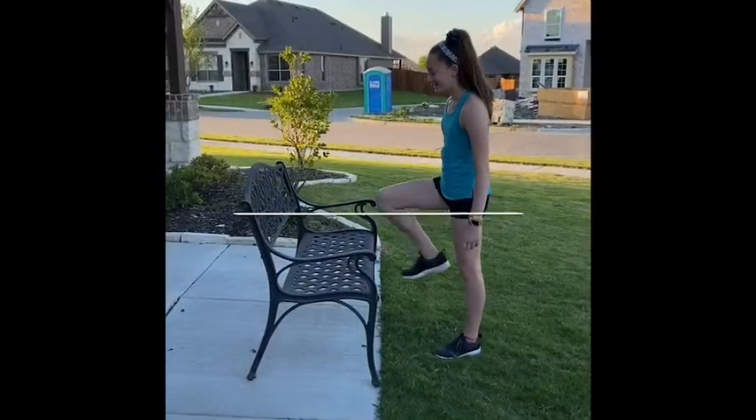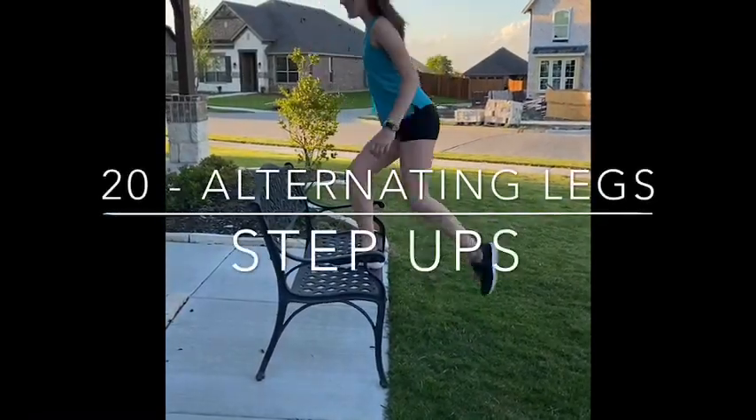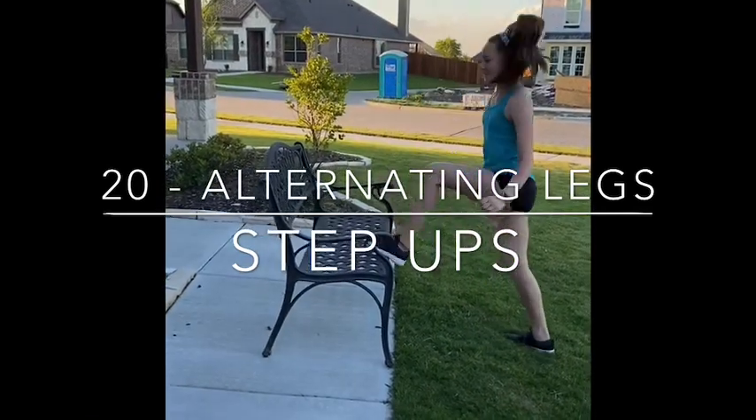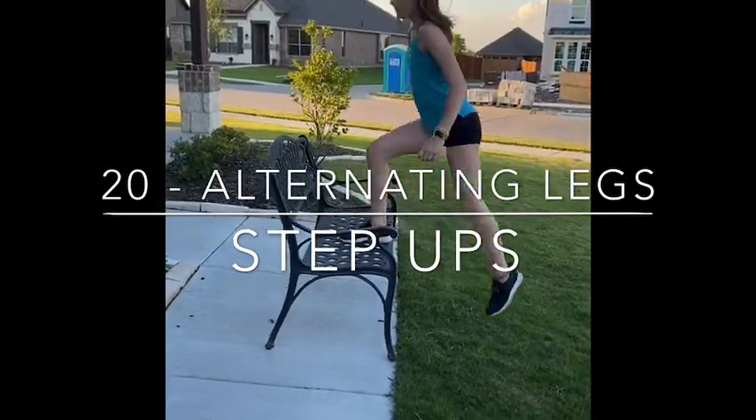For the next one, find a step somewhere — a bench, something you can step up on. We're going to do alternating legs. Your arm will be in opposition. You're going to drive your knee up and push off the ground.